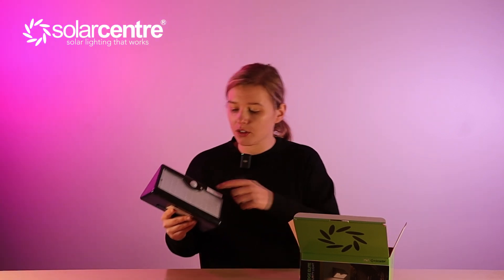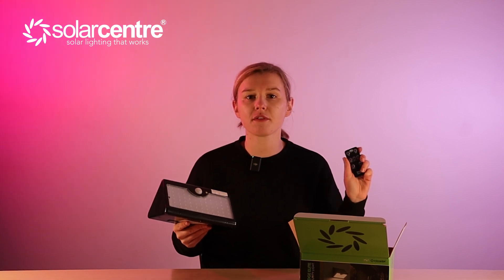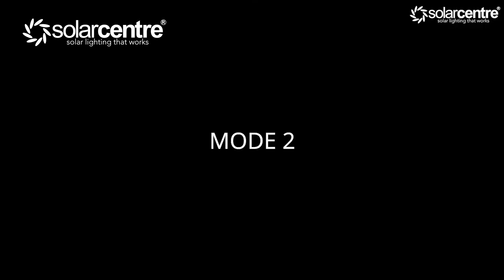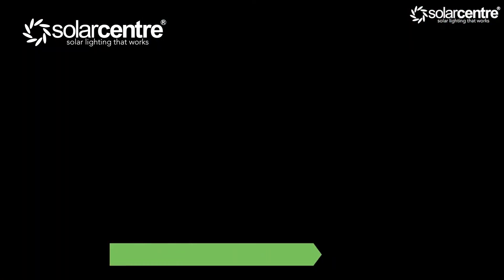If you want to change the mode, you can either press the on/off button again or use the remote control, where the remaining five buttons let you flick between modes. If you press mode 2, a blue light will come on. This is the mode we recommend for winter use — the light will stay off after darkness and will only activate when motion is detected, at which point it goes to full brightness of 1000 lumens for 15 seconds, then switches back off.